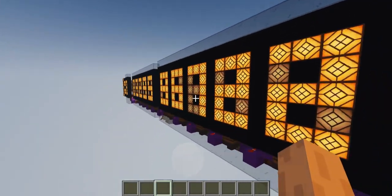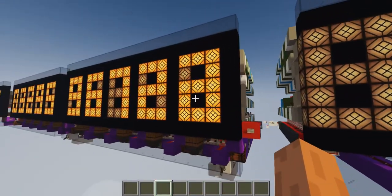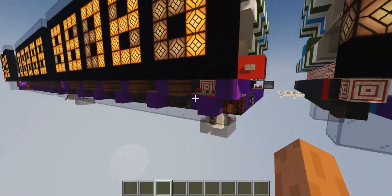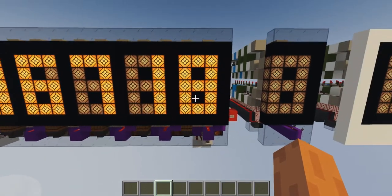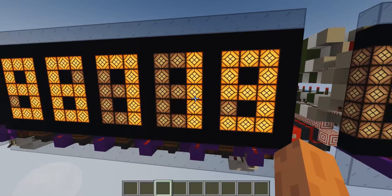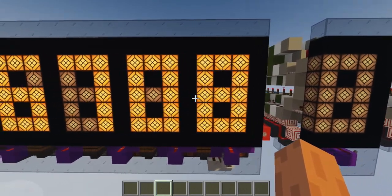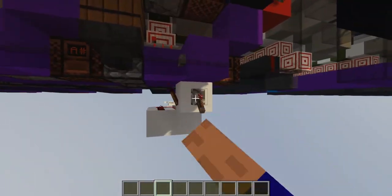These ones will count up while this one will count down. So you see 722 is going to become 721 if I press this button or interact with the note block. Then if I turn on a clock — nine, eight, seven, six — it's going to decrease, and it's also going to carry when it decreases. See, it goes back to nine and then this digit starts decreasing as well, so it's very simple to use.